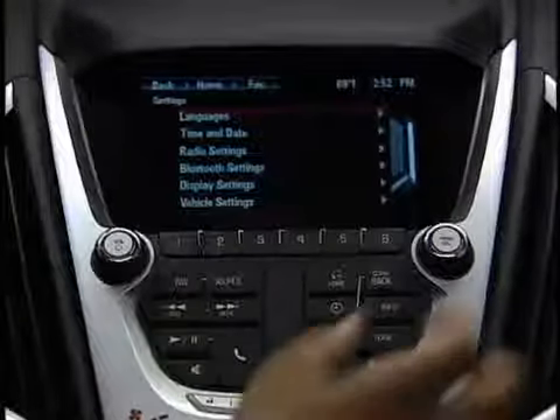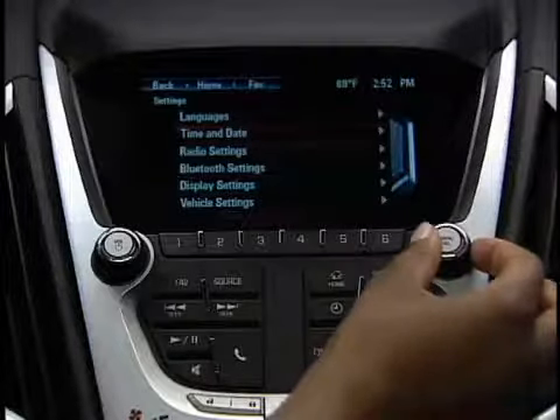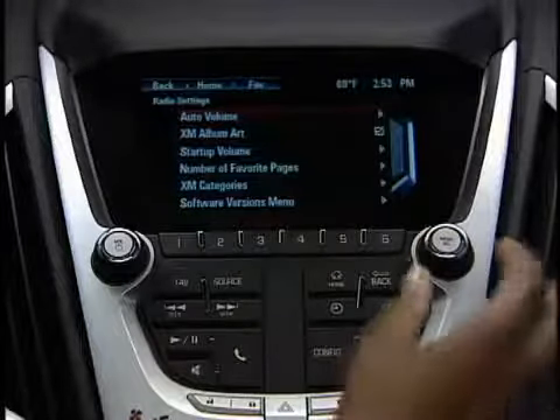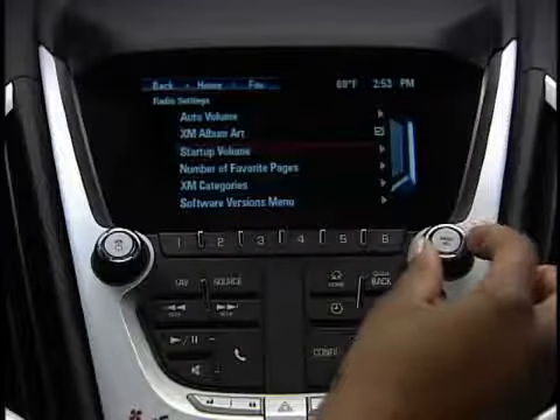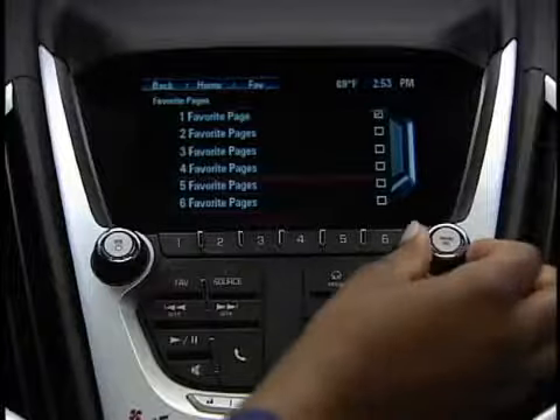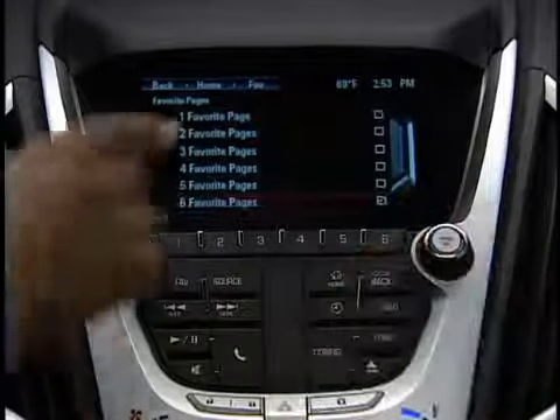Using the menu select button or the touch screen, select radio settings. Scroll down to number of favorite pages and select it. Check off the number of favorite pages as desired and return to the home screen.